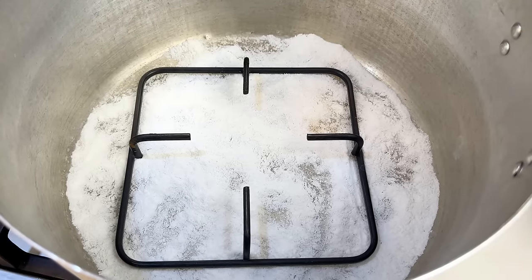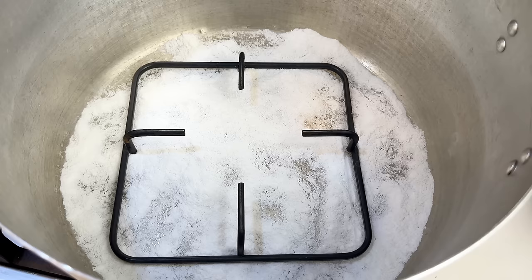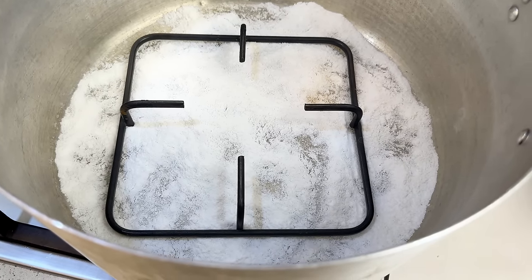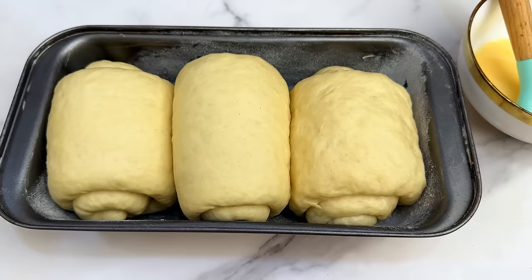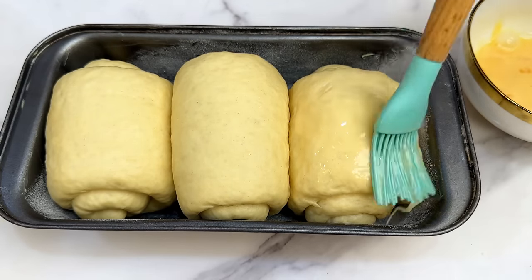Remember, we are not using an oven, so we preheat a pot instead. Use an aluminum pot or an old pot, add salt to the bottom — the salt acts as a base — then drop in a stove stand. Cover the pot and leave it to heat up for a few minutes.